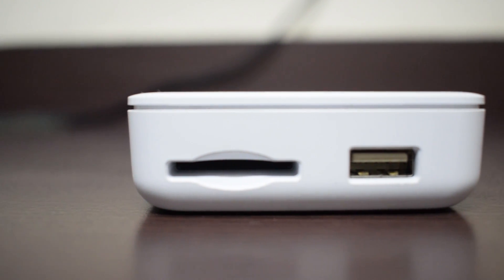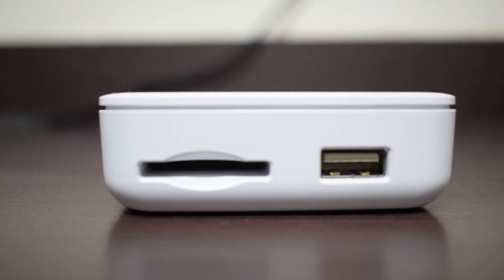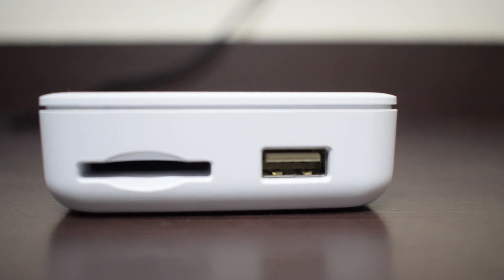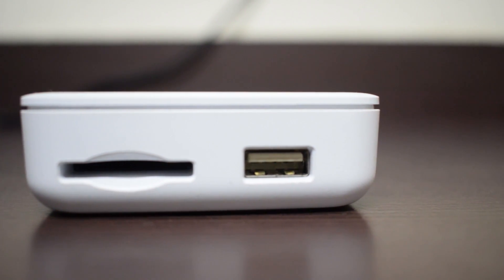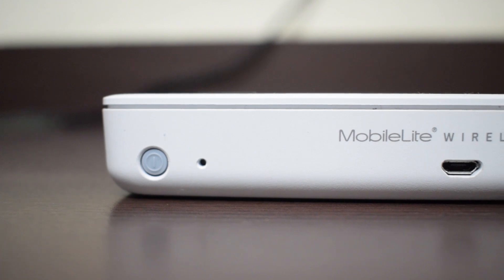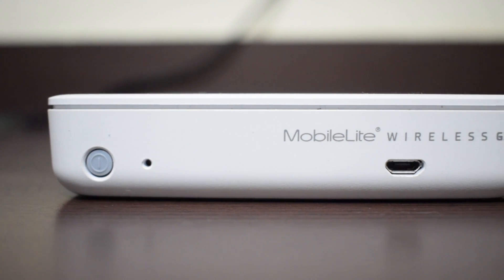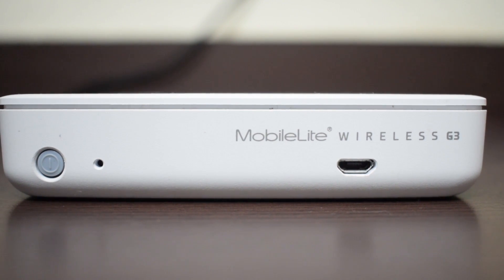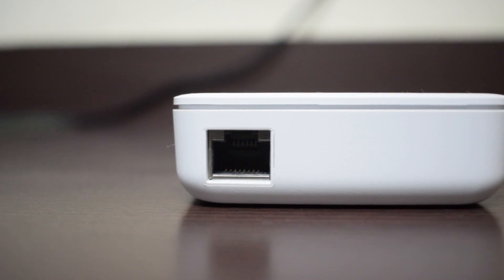It's a very interesting hardware. It has an SD card slot and a full-size USB port, which is very hard to see these days because of USB-C. The device hardware also extends to a power button, an LED, and a micro USB port for charging the device. The device also acts as a power bank when it is charged.